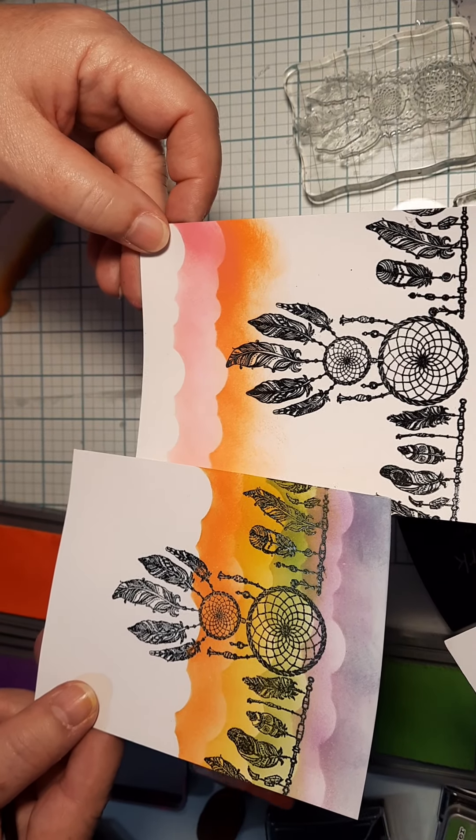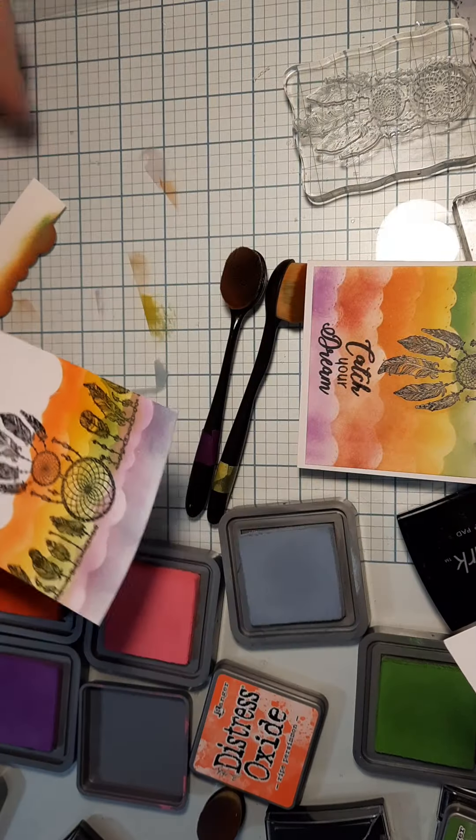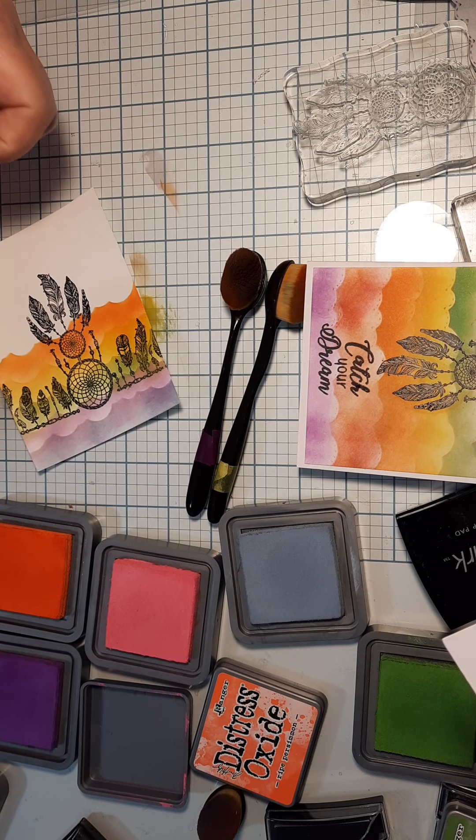You can see how this blends a little bit differently because when you go top-down you're blending the colors as you go over them, whereas the other direction you're not - it does give a different effect.